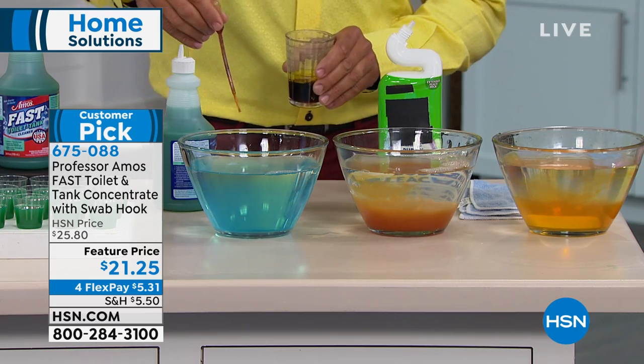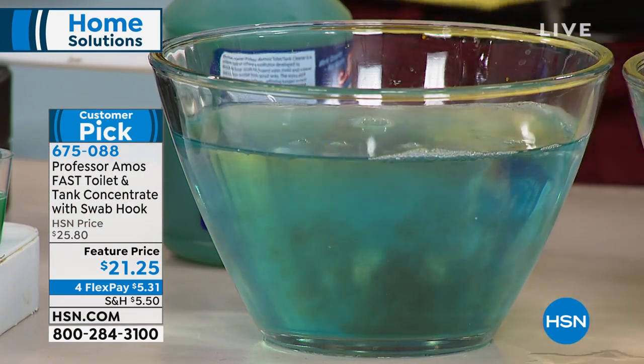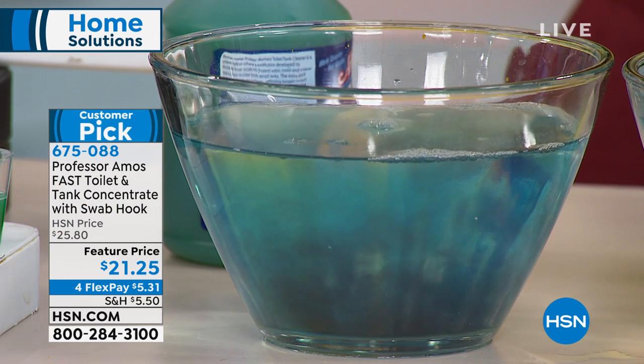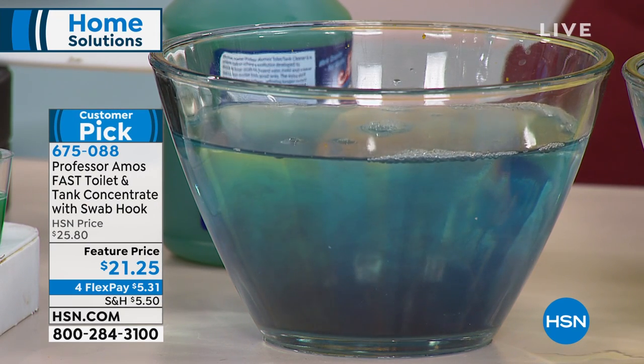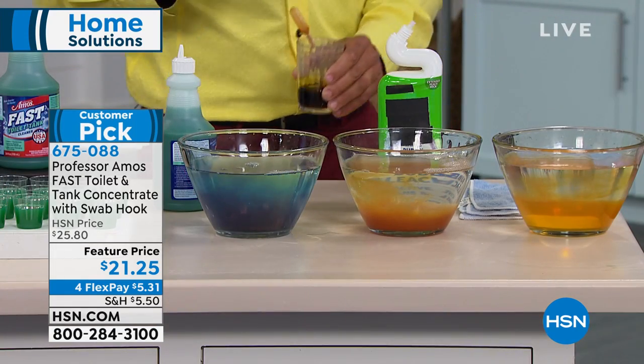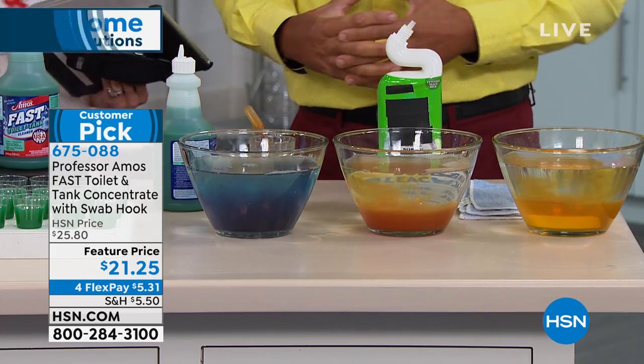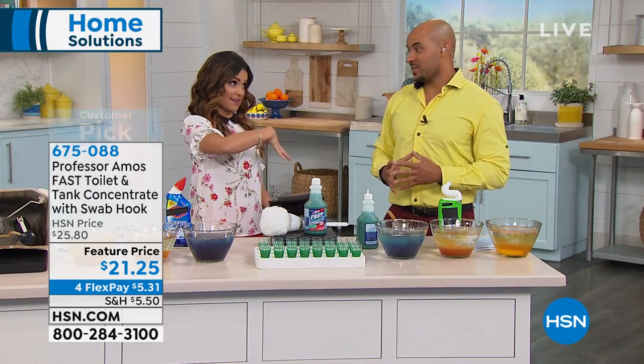So let's go to our Fast Toilet and Tank, and let me show you the neutralizing power. Look at that — just like that. So it's neutralizing, everything's gonna be free flowing, and ready to flush right through those passages and that toilet tank as well. Just one bottle of this is going to give you 24 uses — that's the toilet bowl and the tank.